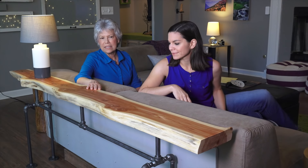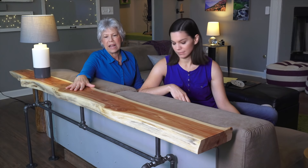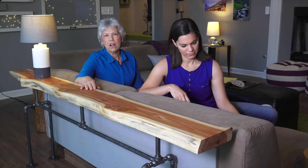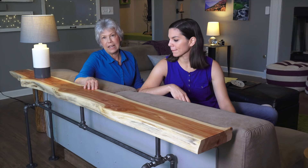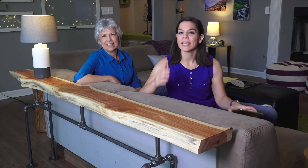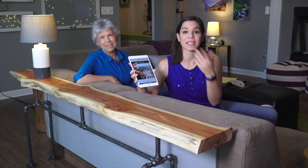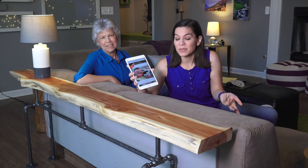We finished the table with wax, and initially used a buffer, but it left swirl marks. So I re-waxed it, wiped that off, let it dry, and then buffed it with very fine steel wool — and it is perfect. Diablo doesn't just make sandpaper. Check out their website and you'll see all the different products they make, from sanding to blades to drill bits.